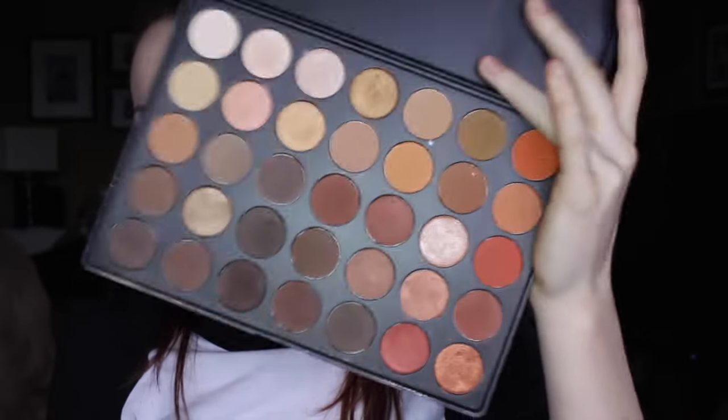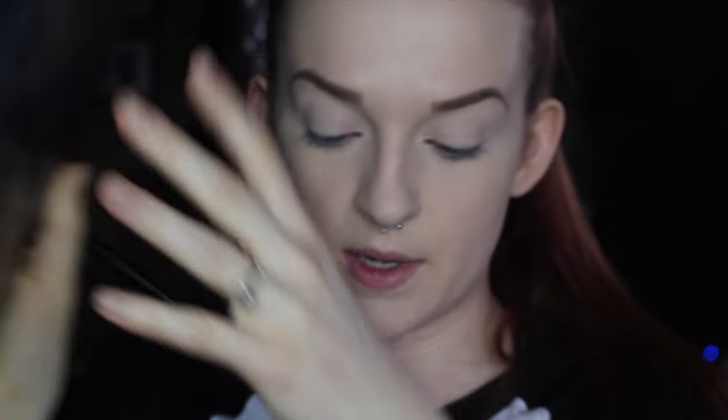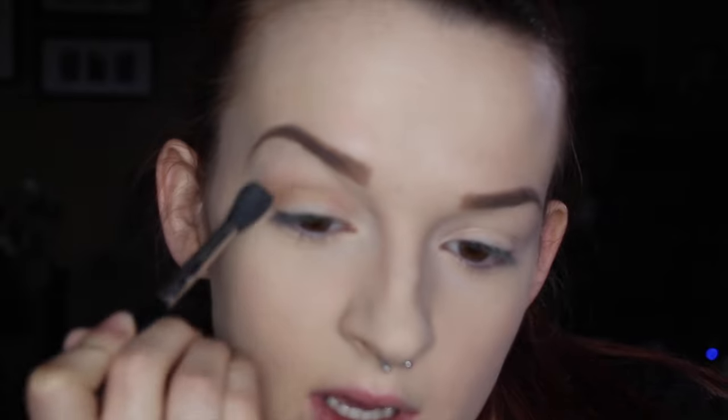Today I'm going to be using the Morphe 350 palette — this gorgeous thing right here. For starters I'm going to take a nice transition shade and put it on the Sigma E40 blending brush, then buff that into the crease area. This will act as my transition shade. You want to do windshield wiper motions back and forth to fluff it out everywhere.